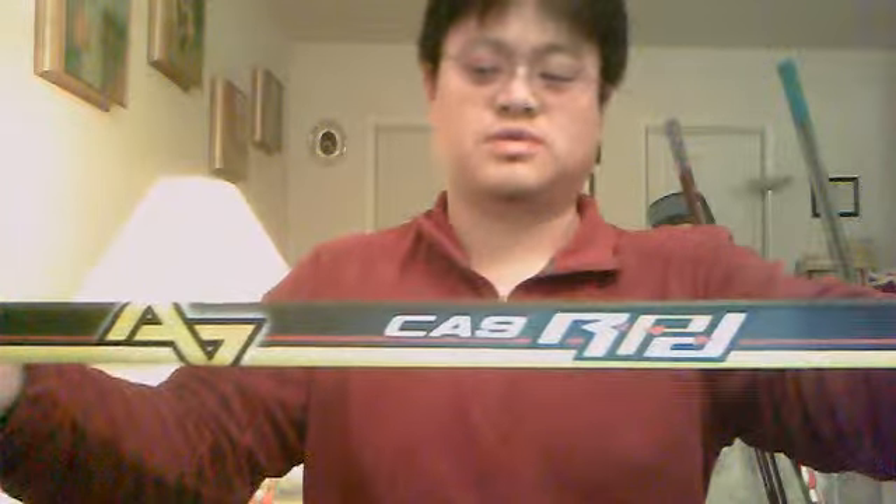Let's start with the Alkali because this one has some special things that I don't normally hear in product reviews from more knowledgeable experts online. This is the first time I ever used an Alkali hockey stick. This is the CA9 RPD, which I think was probably the top model in 2012. I remember the lineup was CA9 RPD, CA9 RPD Team, and then RPD Max.